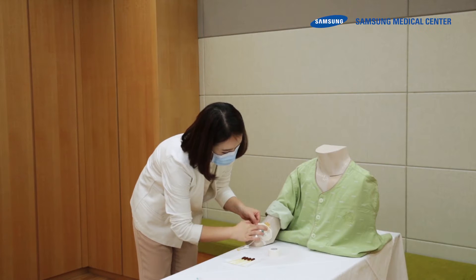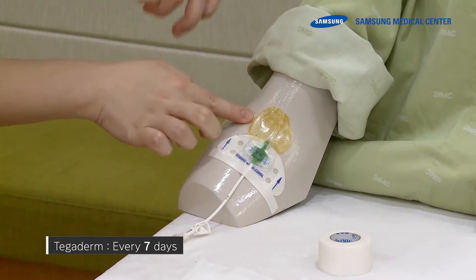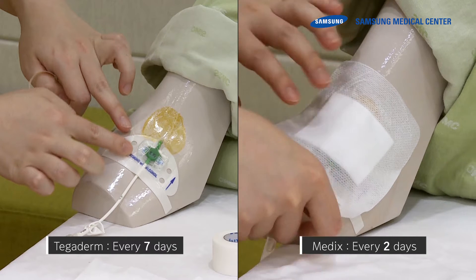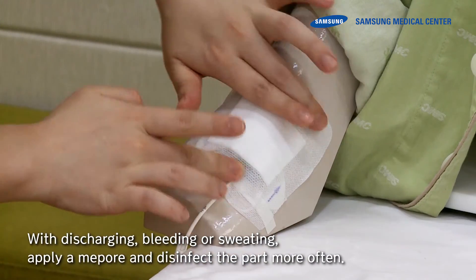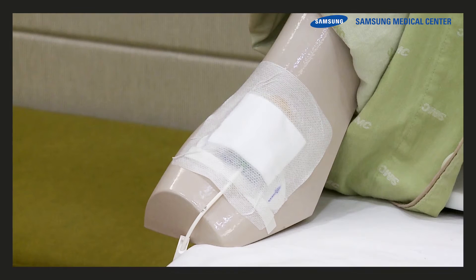When a Tegaderm is applied on the insertion site, it is disinfected every seven days. When MedPor is applied, the insertion site is disinfected every two days. With discharging, bleeding, or sweating, apply a MedPor and disinfect the site more often.